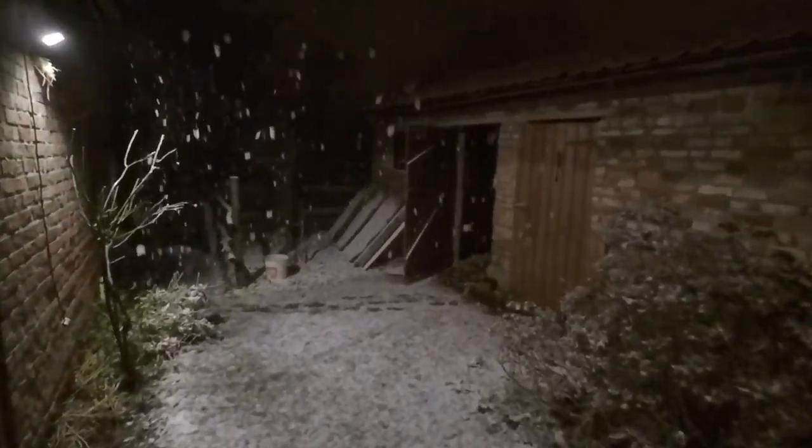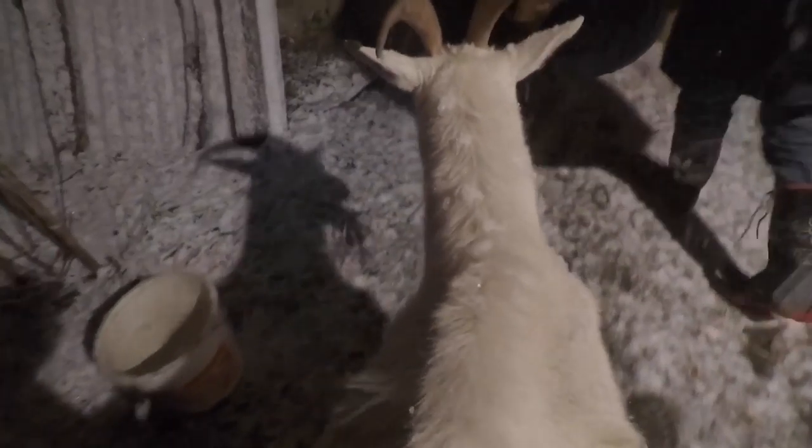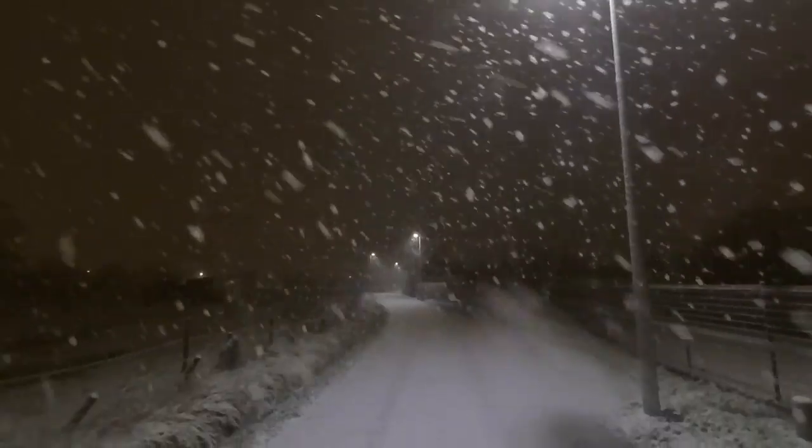Namaste. We expect much rain this evening and tonight, and we have to move the coats to another stable. There's a lot of wind but not a storm, and the water is pretty high but not so high.